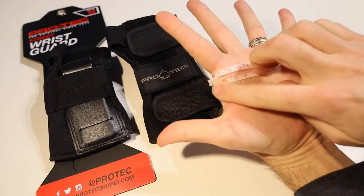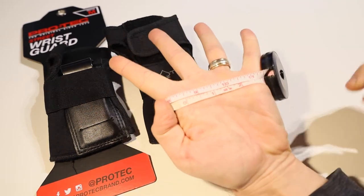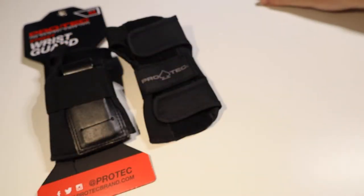For me that's about 21 centimeters to 21 and a half, or in inches it is about eight and a half inches or so. Now if you do use a piece of string, you're just wrapping that around your palm the same way and then you're going to lay that down against a ruler.